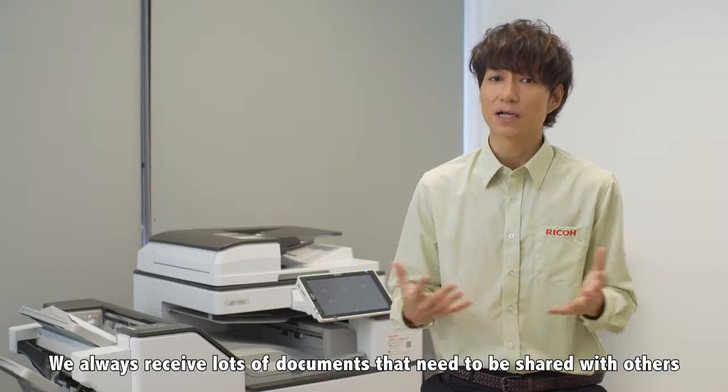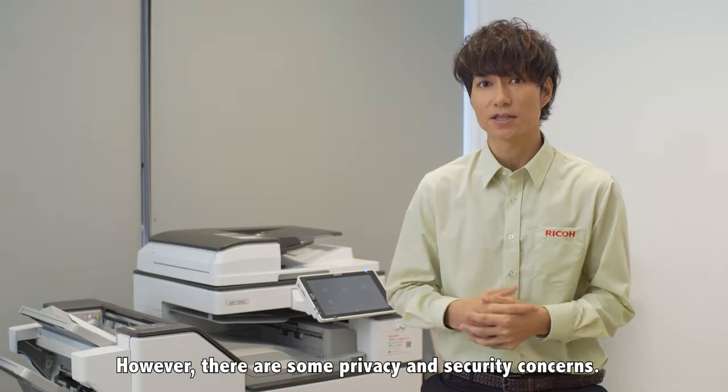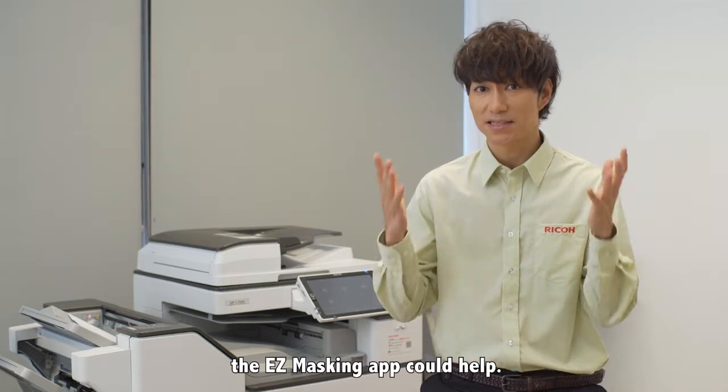We always receive lots of documents that need to be shared with others. However, there are some privacy and security concerns. Let me show you how the Easy Masking app could help.